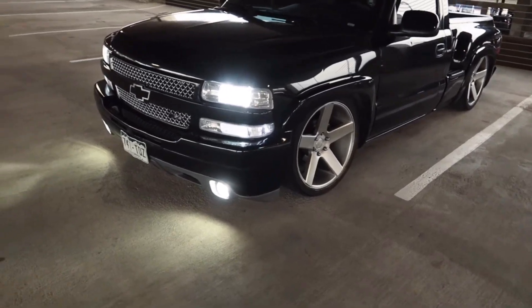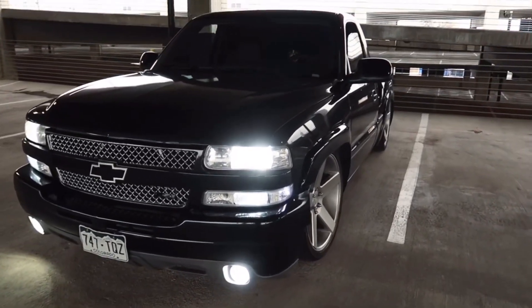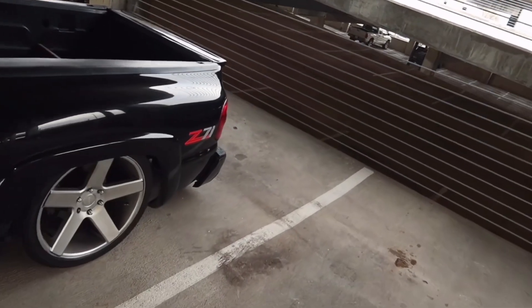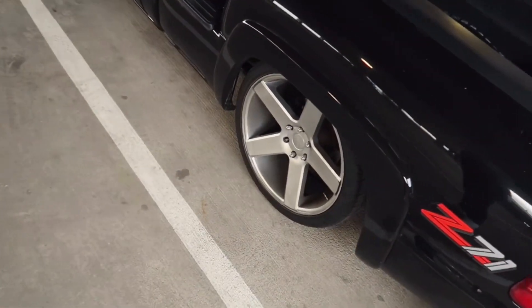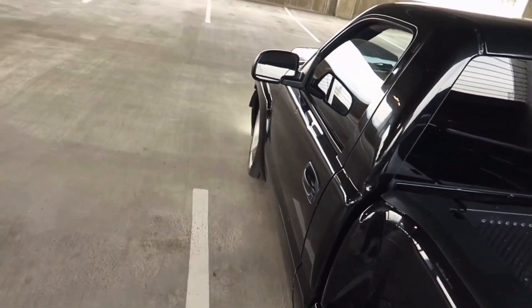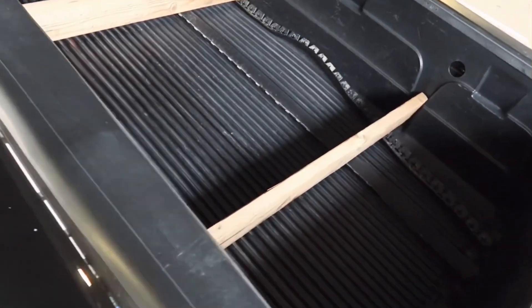It has the HD front end with the Z71 valence. I also have the fender flares in the back and on the front. I didn't have to cut my bed for the 10-inch drop in the back.